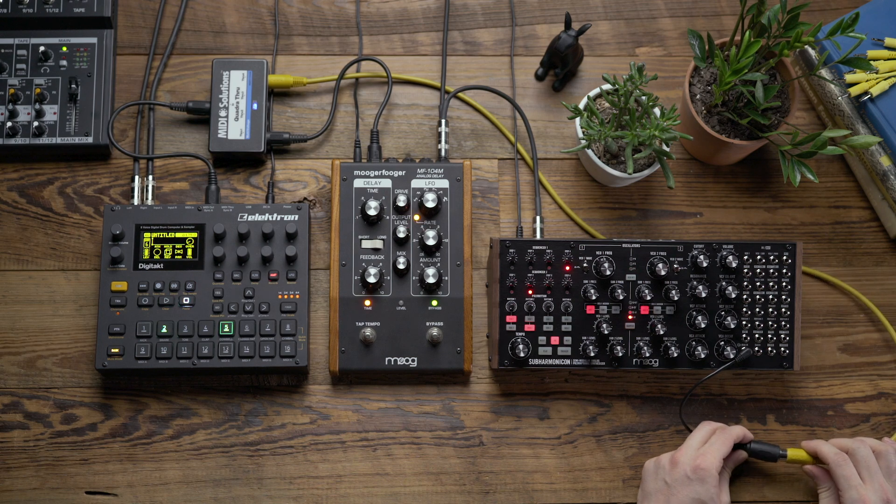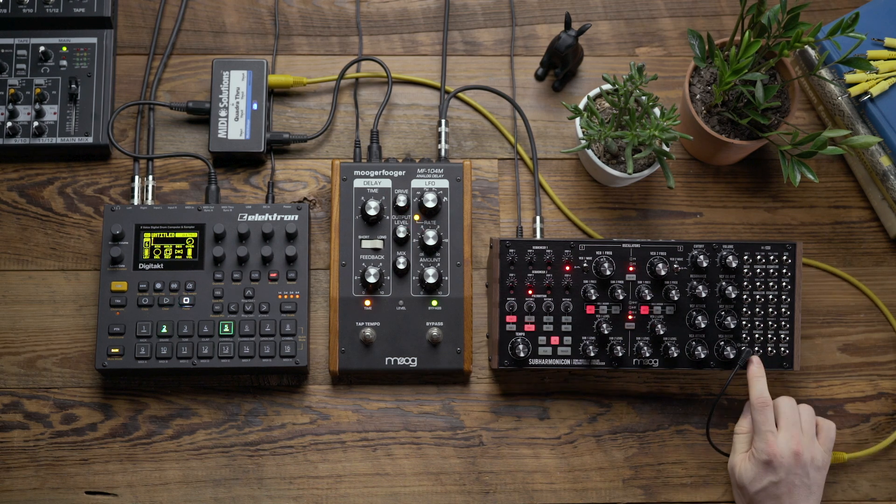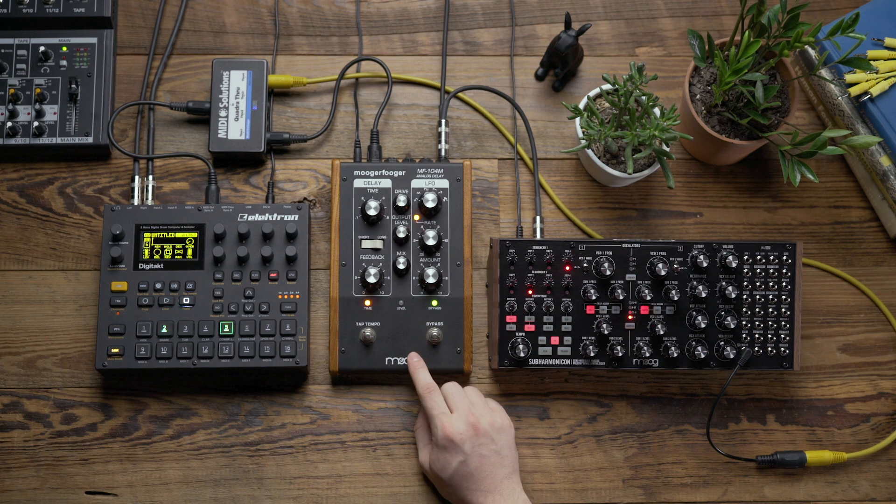I'm going to connect the MIDI cable to the adapter and then make sure that the adapter is plugged into the MIDI input on the Subharmonicon's patch bay. Because we're using MIDI, I've also chosen to include the Moogerfooger MF-104M delay.